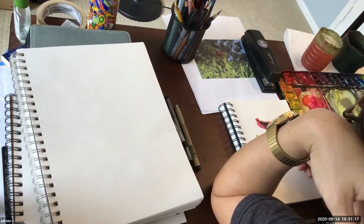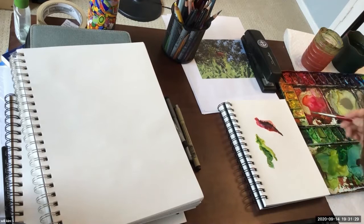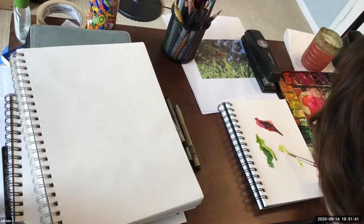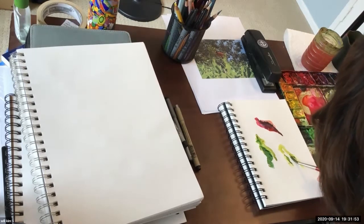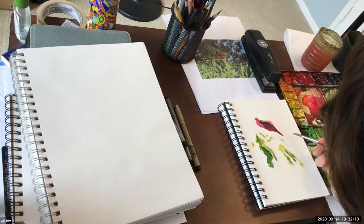My hand was blocking the view — thanks for pointing that out. I could probably warm up a little more; I personally think I'm still a little stiff right now. But you're really not worrying about the accuracy of the shape, anatomy, or anything like that. Just kind of have fun with it.